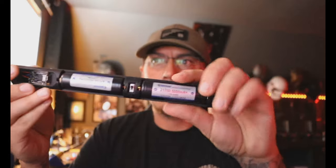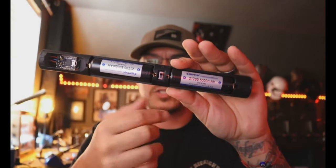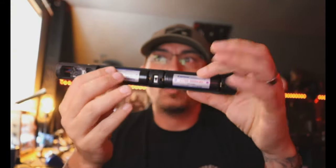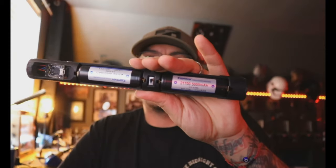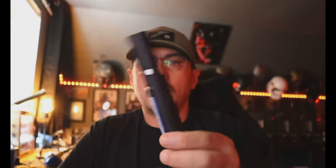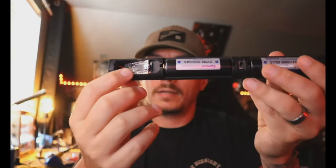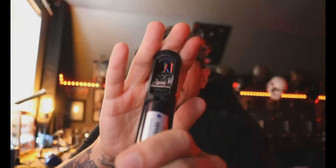We ran these in parallel, so the kill switch either turns them both on or turns them both off. One thing about how this is wired — you can run this entire saber off just one of these batteries if you wanted to. It doesn't have to have both of them in there.